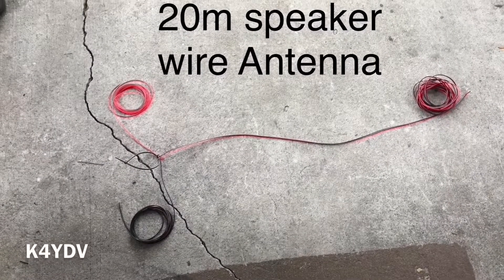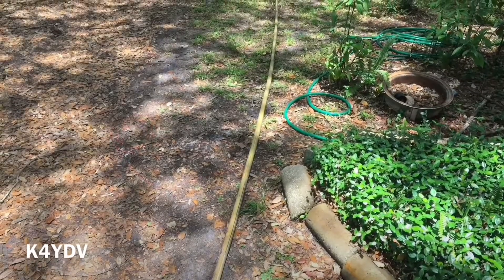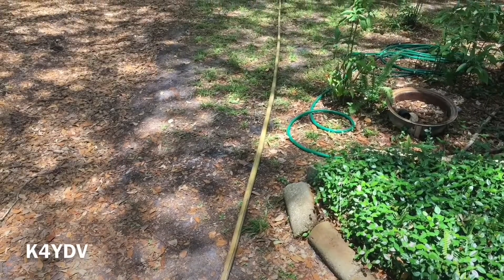Hello YouTubers, K4YDV. My name is Dan. I'm located in Central Florida and today we're going to be looking at the 20 meter speaker wire antenna.